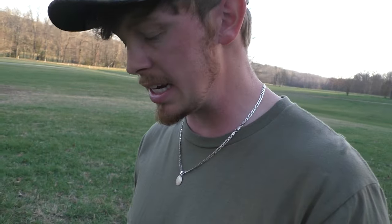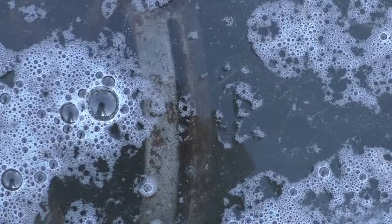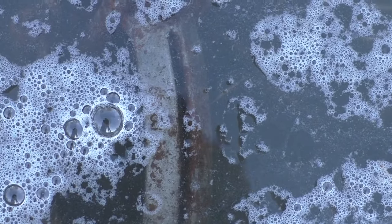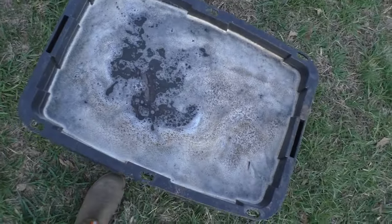This is day one of the traps sitting in the water and vinegar mix. As you can see, one side of the trap has a little bit of clean metal showing, but the other side is still kind of rusty — we're almost there but not quite. I'm going to let it sit for one more day, so let's fast forward to tomorrow.